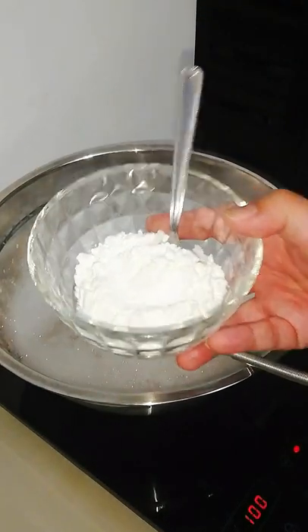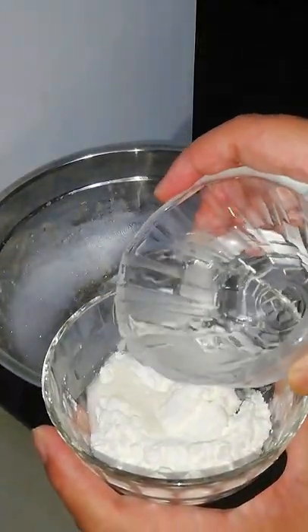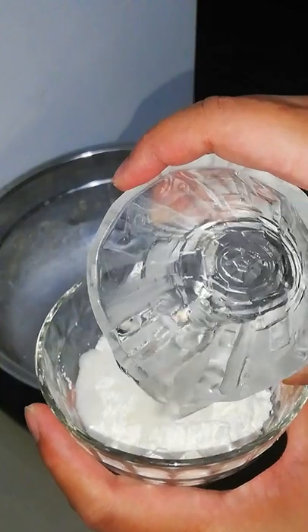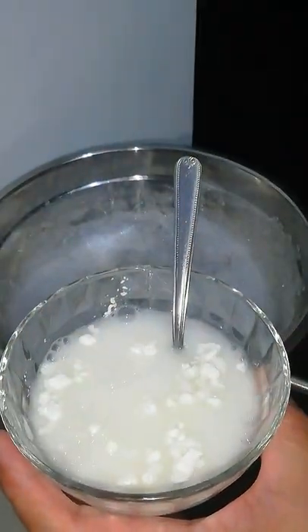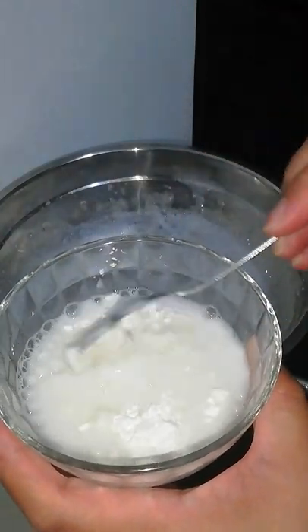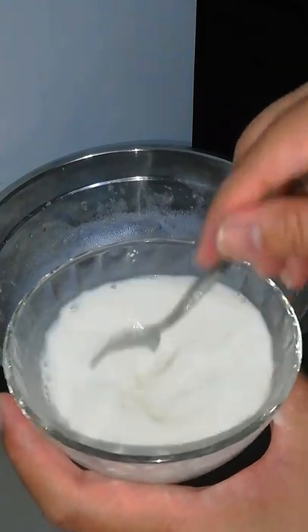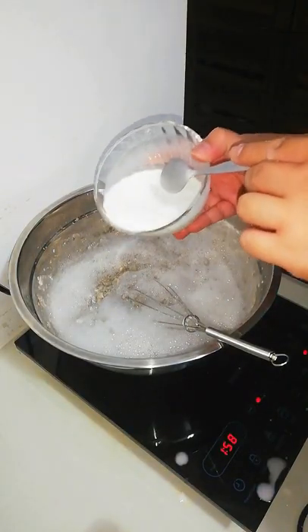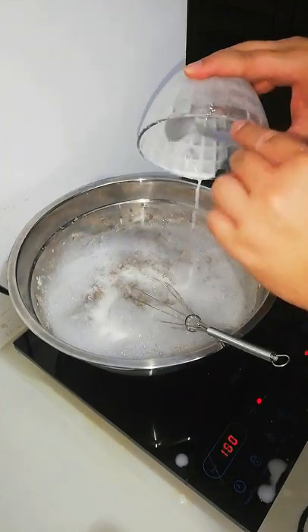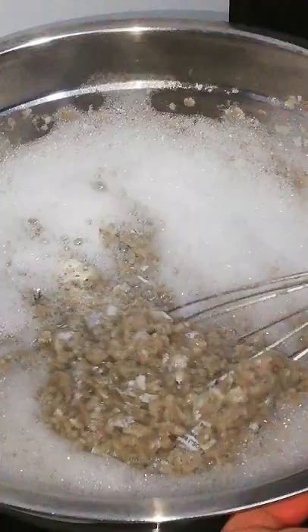Next is adding cornstarch to the mix. I used around 1 cup of cornstarch for this batch. Make sure to mix the cornstarch with water first before adding it to avoid clumps. Cornstarch will act as a glue and hardener. Since the batch will now grow thicker due to the cornstarch, make sure you stir the paste regularly so that it would not burn.